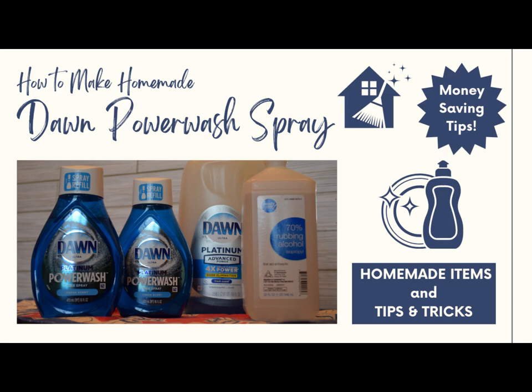If you've ever used the Dawn Power Wash Dish Spray, you'll know that it works really well for washing dishes and helping degrease and take that stuck-on food residue off of your dishes. I've been making homemade Dawn Power Wash Refill solutions for a number of years now, and I wanted to share how I do it. Because if you make your own, you'll save some money, and you control the ingredients. So follow along while we do this DIY Dawn Power Wash Refill.